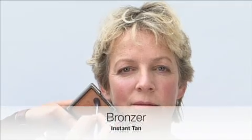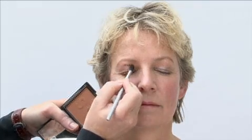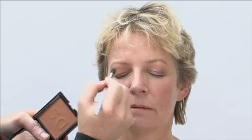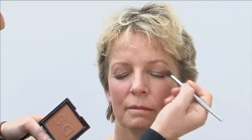Sticking with eyes, the next step is to take a face bronzer — this is my instant tan. I'm also going to use this as a blusher and a product to warm up the complexion. The effect I want to get here is a little bit of a smoky eye but with a wonderful warm golden complexion which will look dazzling at night time.